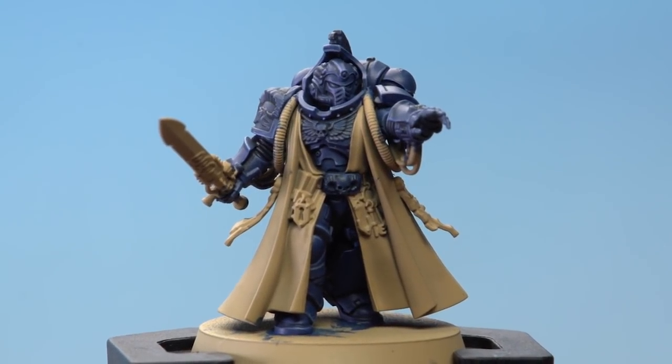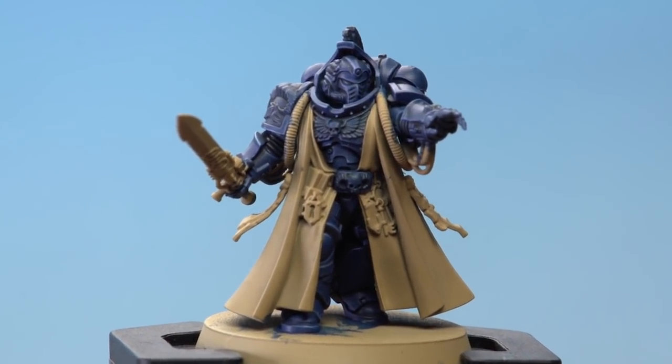And with that, the dark blue power armour of the Librarian is complete, ready for those robes and other remaining details to be painted in. So William, I really hope that helps you out when you're painting your Space Marine Librarian, and we'll see you all again soon.